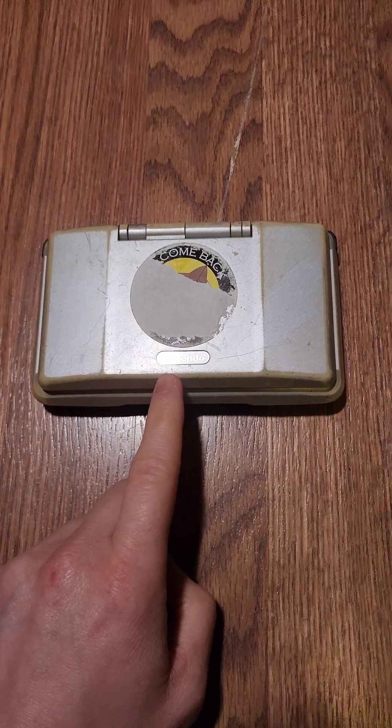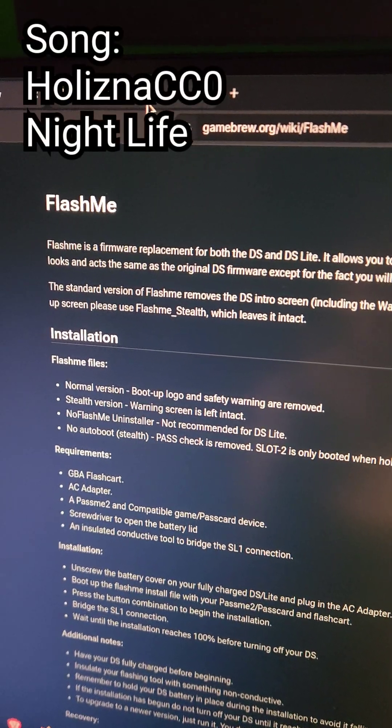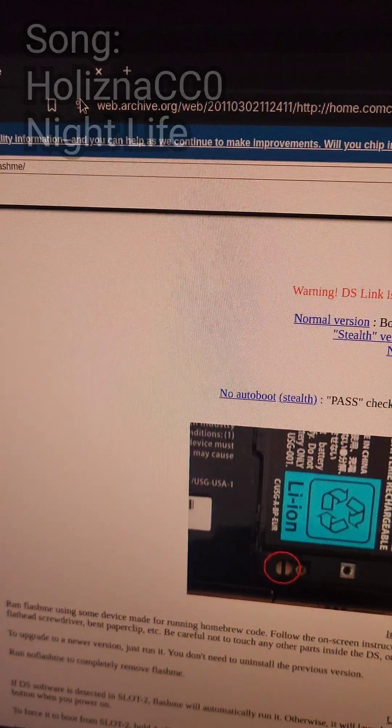Let's install custom firmware on this original DS. We're going to use the FlashMe method with the guide found on Gamebrew, as well as this one backed up on Web Archive.